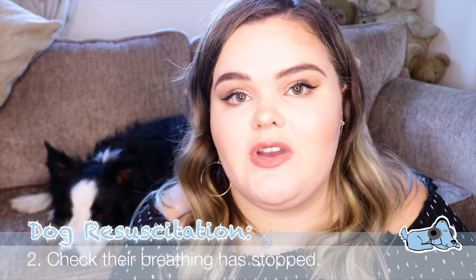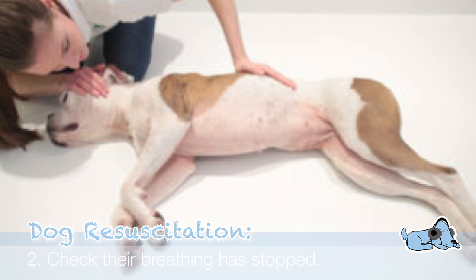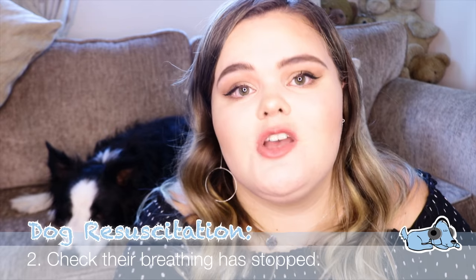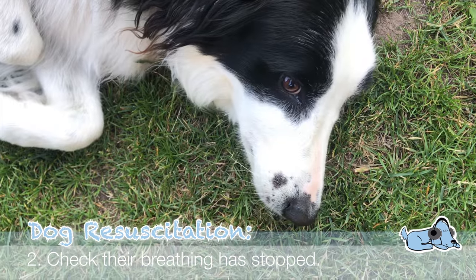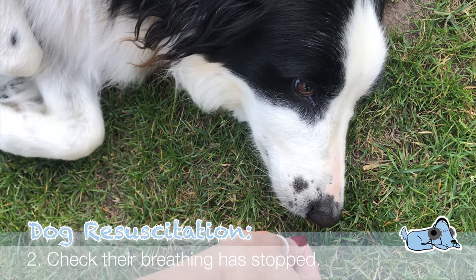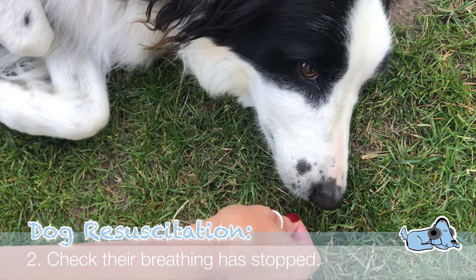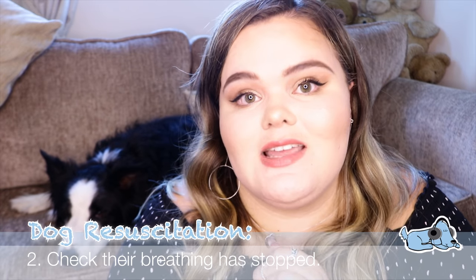The next step is to check that the dog's breathing has actually stopped. If it hasn't, there are many other methods you can use — you don't want to block any airways unnecessarily. To check breathing, get a hair from your dog — if you stroke Milo a handful will come out — pop it over their nose, and check if it moves. If they're breathing it will move; if they're not breathing it will stand still.